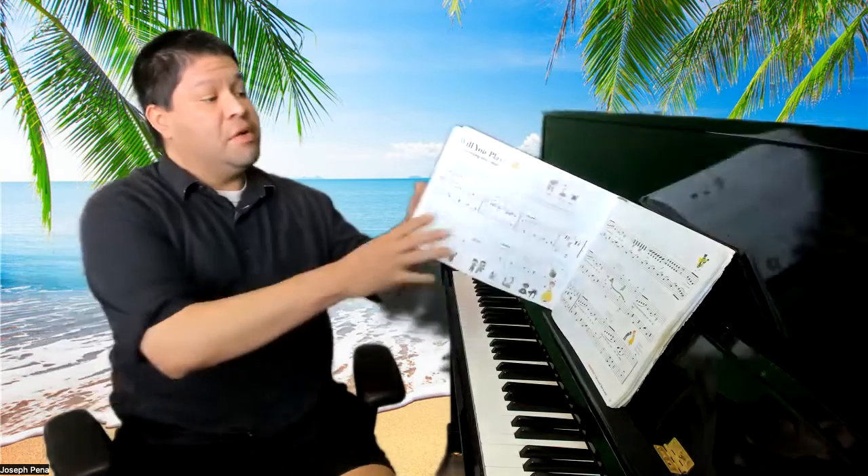Hello, welcome to today's video. We are on pages 10 and 11 of My First Piano Adventure, Lesson Book A.